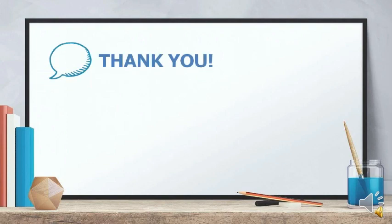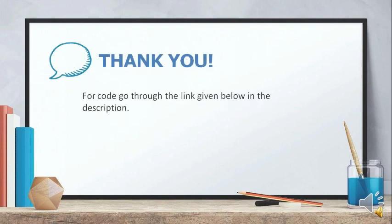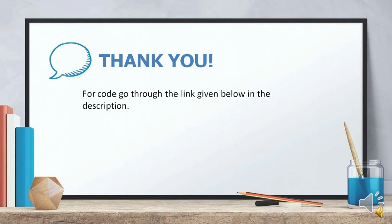Thank you for watching our video. For code, go through the link given below in the description. Please like, share, and subscribe to our channel TechnoDudes for more technical updates.